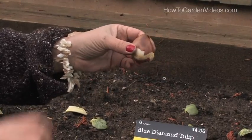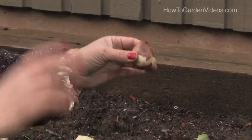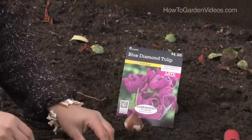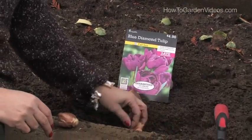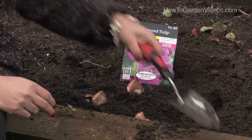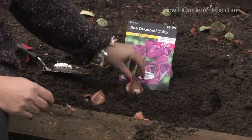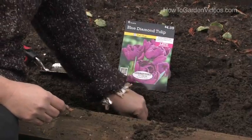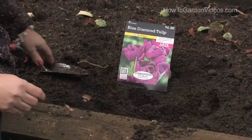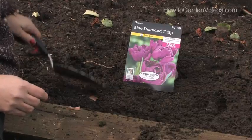I've actually done better planting them about three or four inches deep in raised beds where they have good drainage. When you plant them, you never want to put one by itself, so you always want to plant at least three in a triangle. You can use a planter to make a hole, or as in this case where the soil is really loose, just set them in there in a triangle, then cover them up so there's at least about three inches of soil above them.